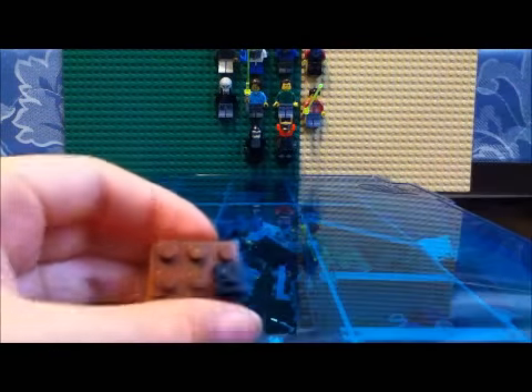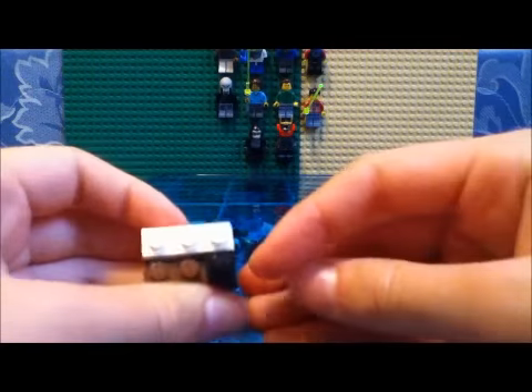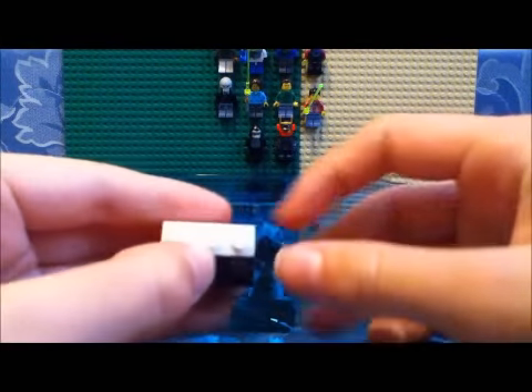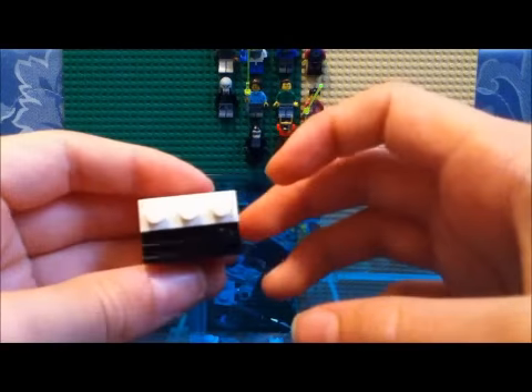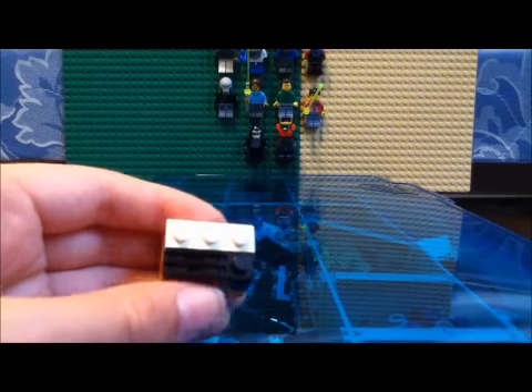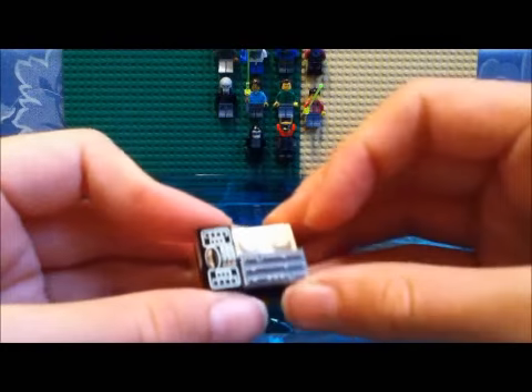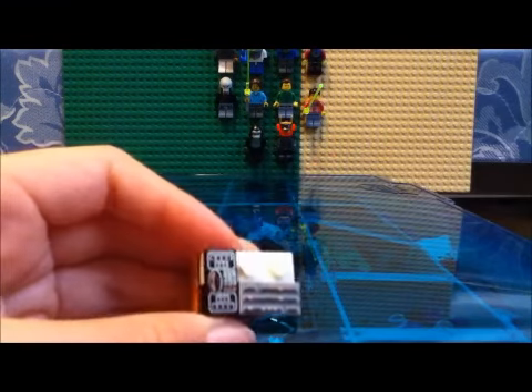Now, you get plates and put them around like this. Actually you could do a couple of 1x2 plates there. Then get a 1x2 tile there — has to be a 1x2 tile, or else it won't work. Then get a couple more 1x2 tiles; again, they have to be 1x2. Put them there and there. And then put plates right there.